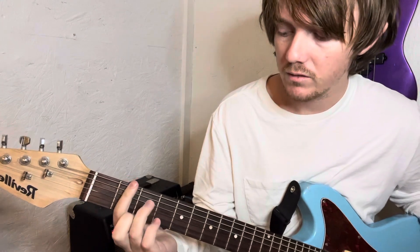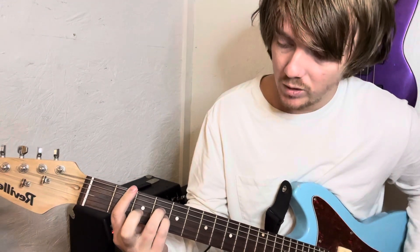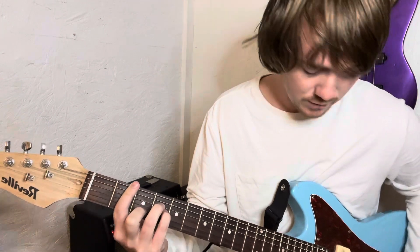Let me show you how to play those chords first. With the B minor, you bar the whole second fret. Ring finger's going to be on the fourth fret of the D. Pinky right below it on the G. Middle finger on the third fret of the B.